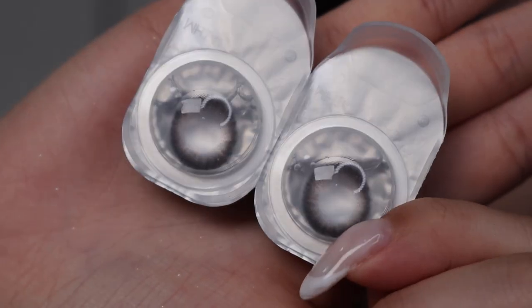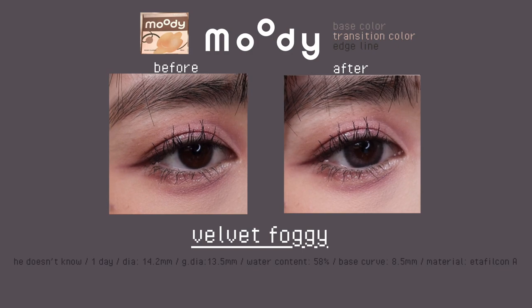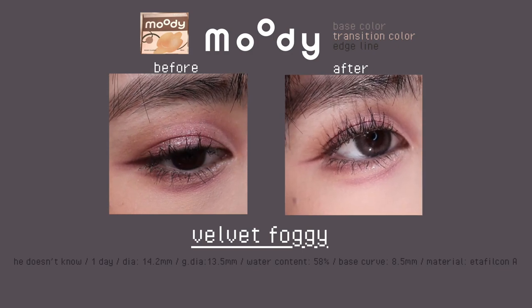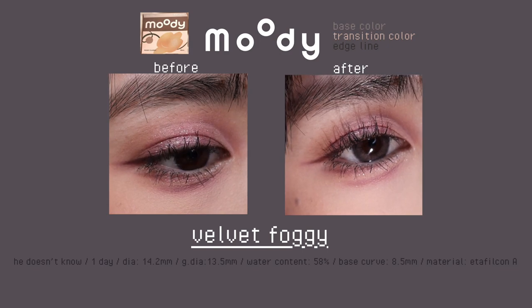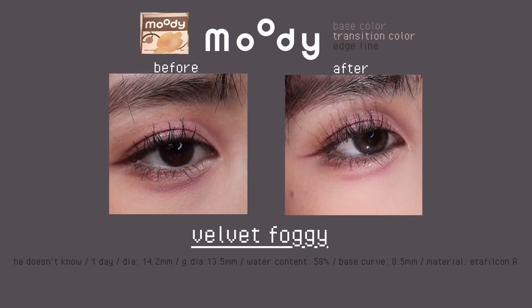Similar to the previous style, I have these velvet gray lenses. These are the best seller and have the same pattern as the pumpkin silky lenses — perfect for everyday use. I personally like cooler tone contacts so I would go for these, but if you like warmer tones, go for the pumpkin silky.